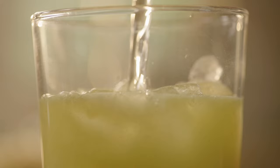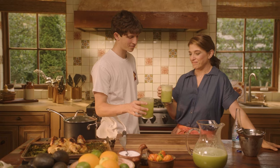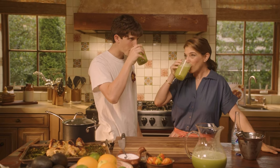Looks so good. Salud! Salud! Muchísimos bubbles. So good, yeah. Usually I was going to say I don't really like the bubbles, but with this it tastes really, really good.